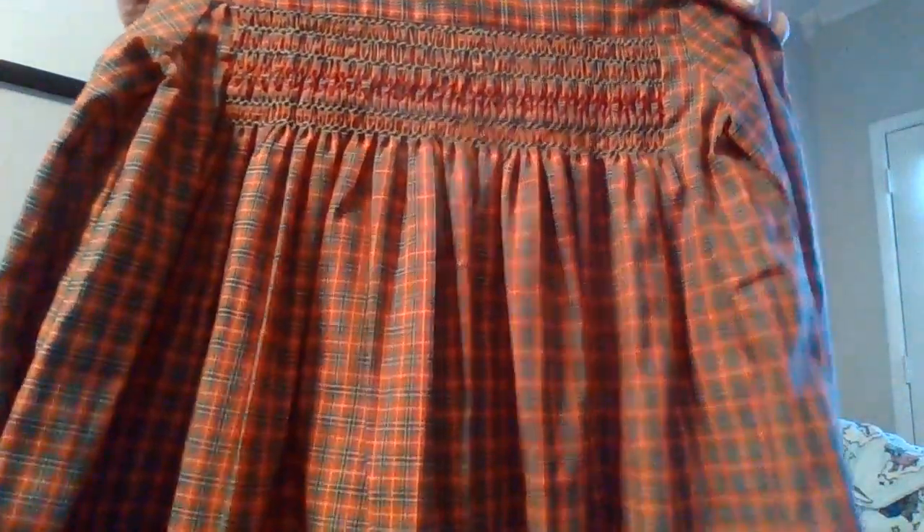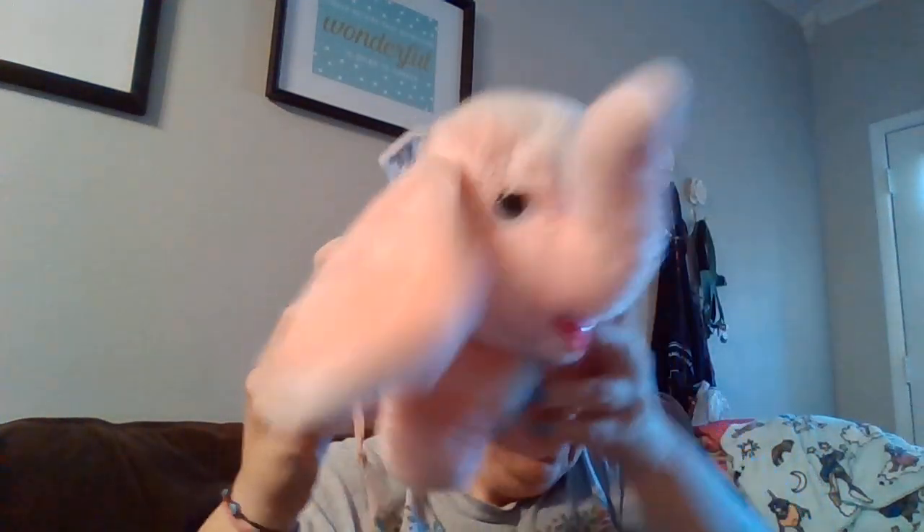Look at how pretty this one is. And this is for me — a cute little pink elephant, only $2.99, and it's a Dacon. That's for me.